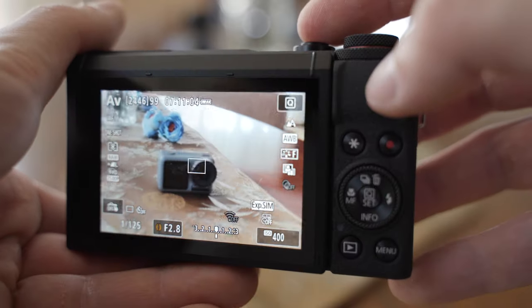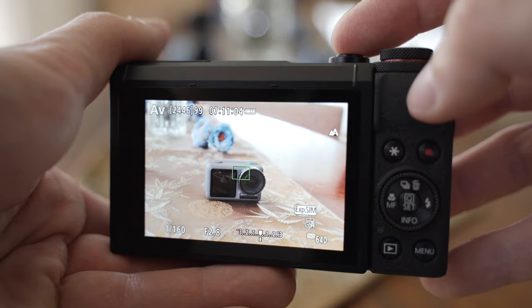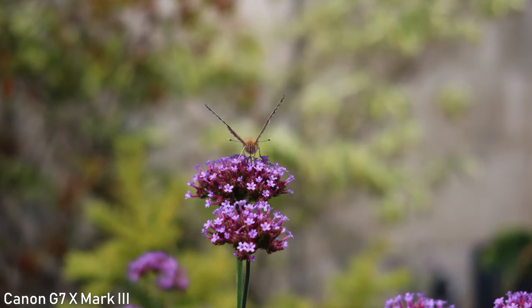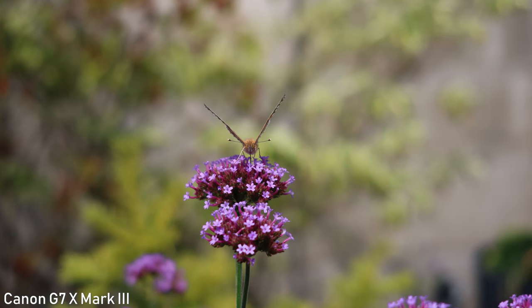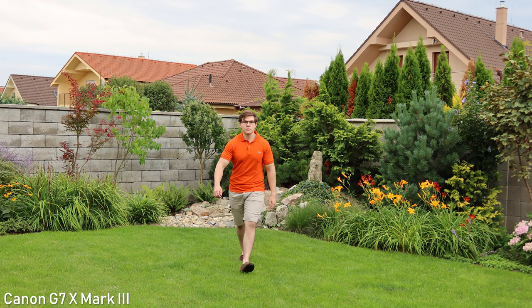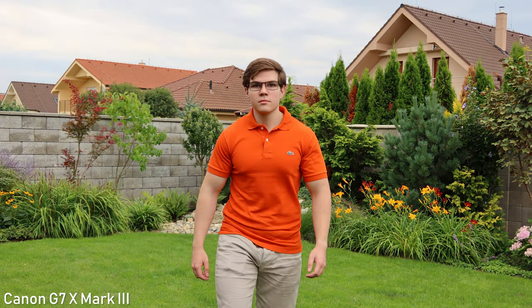The autofocus in stills is good — it is more than good enough for intended purposes, and even the tracking in servo mode is impressive. It can even be a pretty solid camera for sports, especially with the possibility to shoot 30 frames per second raw burst. For normal situations such as landscapes or street photography, it is more than sufficient.